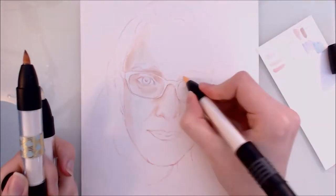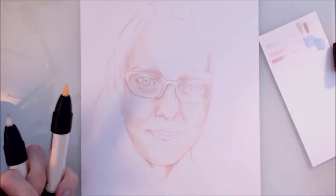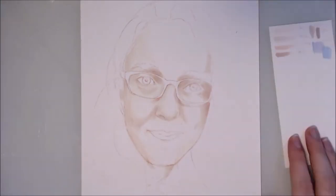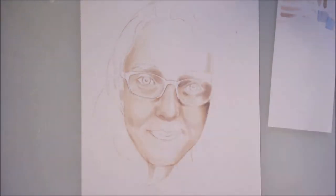Before I begin talking about the advice, I just wanted to apologise in advance for the changes in lighting — the sun wasn't really playing fair whilst recording and I had to keep changing my lighting setup to compensate. Unfortunately there are also some cuts and jumps in the footage, but I'll explain and point those out as I go along.